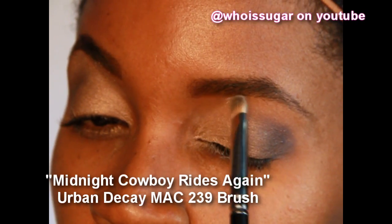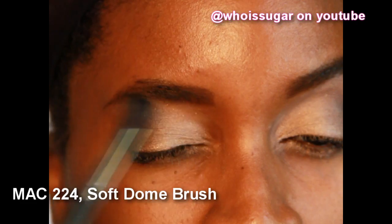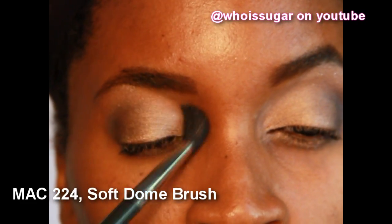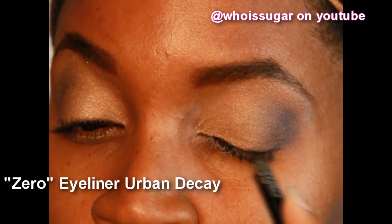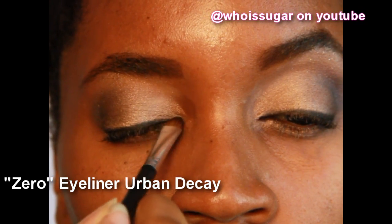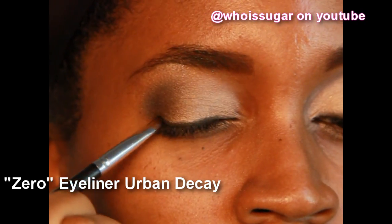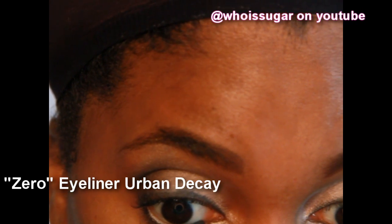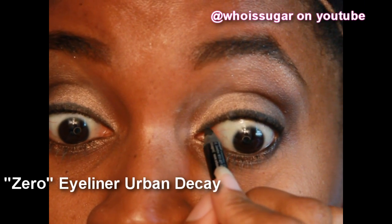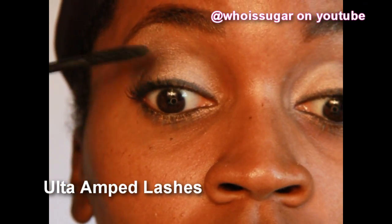Taking Midnight Cowboy Rise Again and applying it underneath the brow bone — it has flakes and it's sparkly. Taking that same blendy brush doing the windshield wiper motion to make sure there are no harsh lines. I took some more Deep Truth to give just a little bit more dimension and put a little bit more of the YDK in the inner corner. After the video was shot I had to go in and clean it up because it wasn't even on both sides. The best eyeliner on the planet is Zero by Urban Decay — it's nice and soft. I smudged it and then put it on my lower and upper waterline, which gives a little bit more drama.